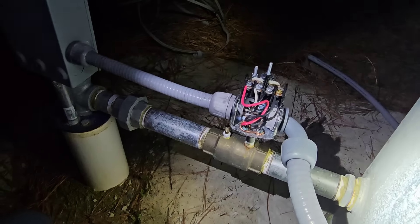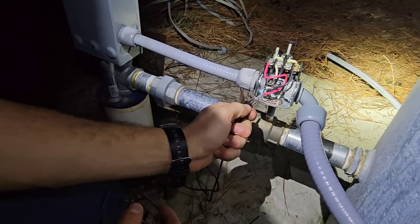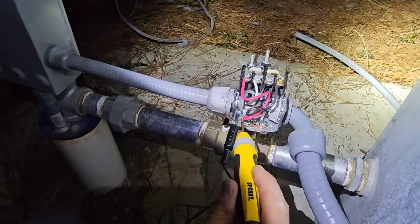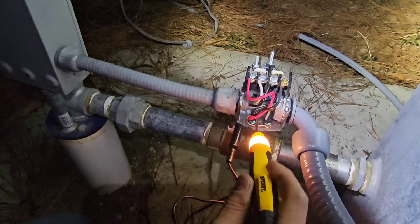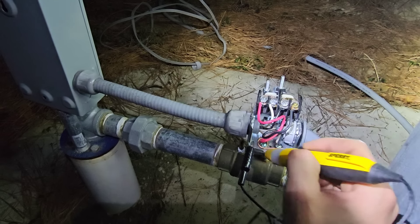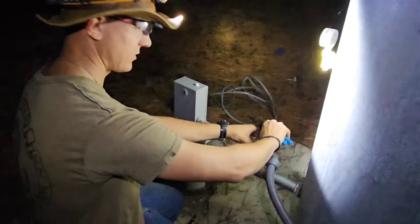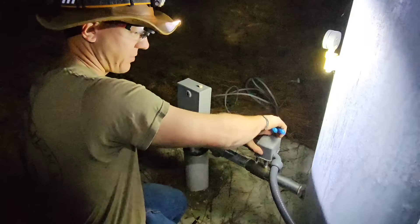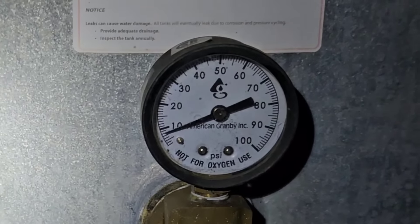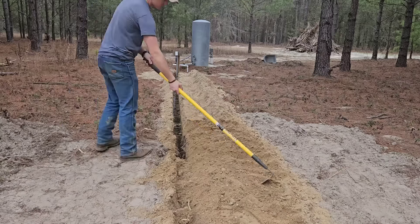All right, everything looks good. Woo-hoo! This is ground right here, and the original problem we had with the other wire is that all of these hot wires were grounded. Now, with the new wire, everything looks good. Everything should work. Once I flip the circuit breaker we should get power to the pump and we should have water. It was a beautiful sight to see that well pressurized — such a relief to finally put this behind us. Now it's time to clean up the mess.